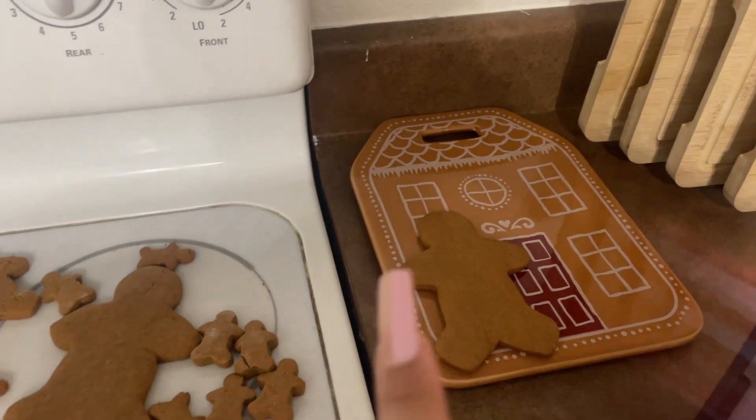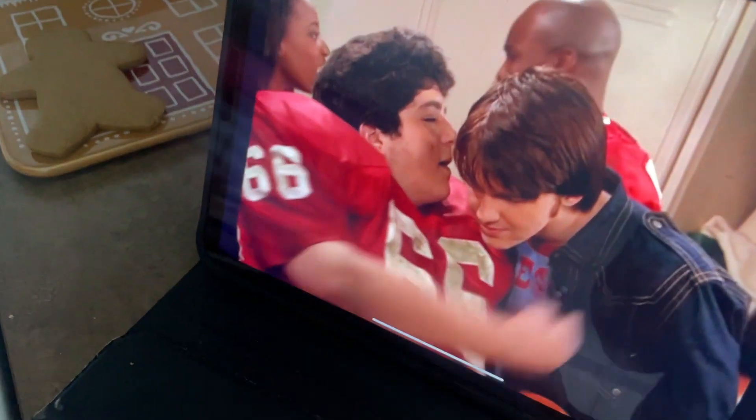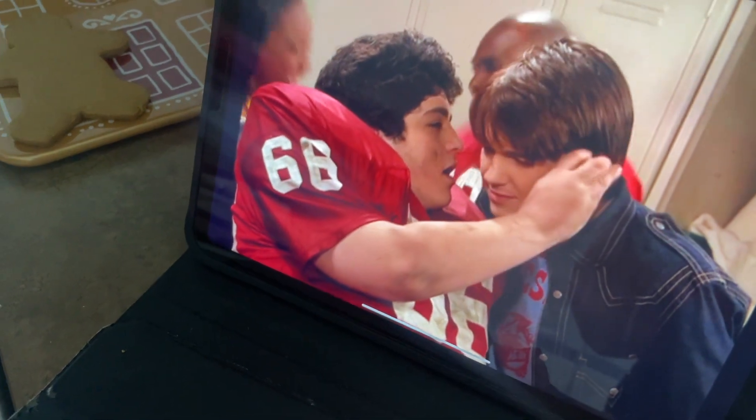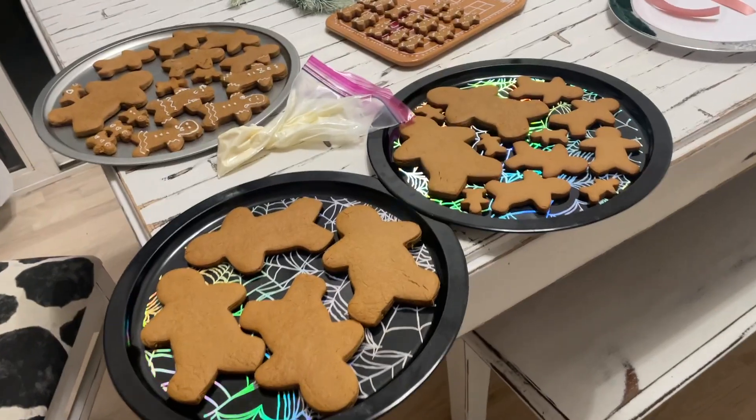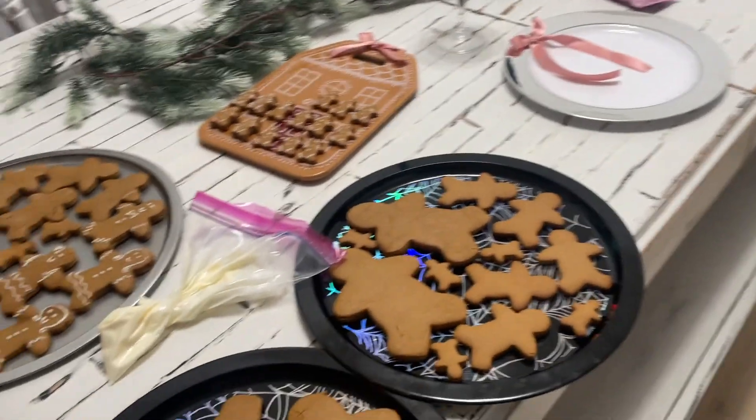We have a little house right here where we're going to display them. Okay, we began the decorating process — and that's what it looks like!